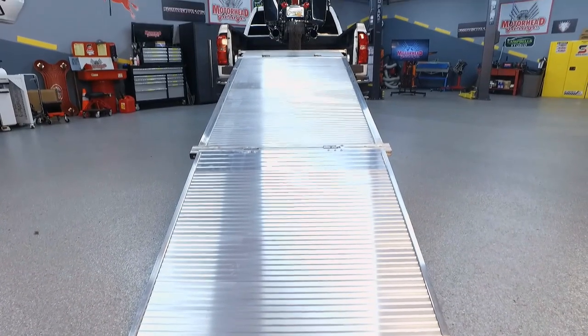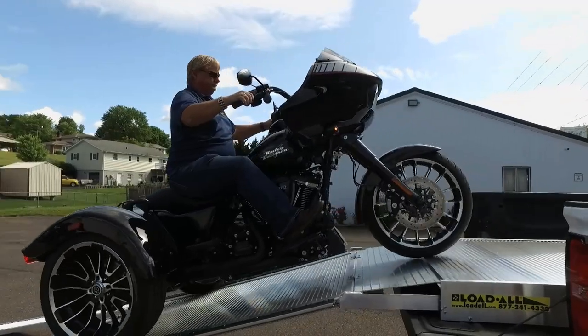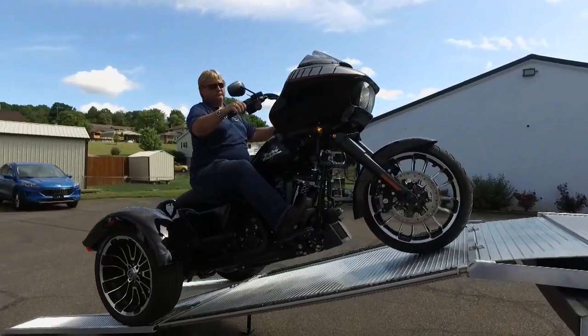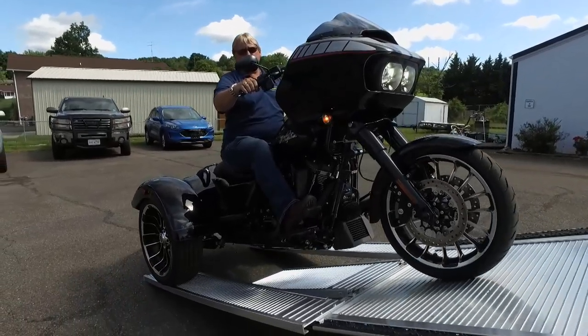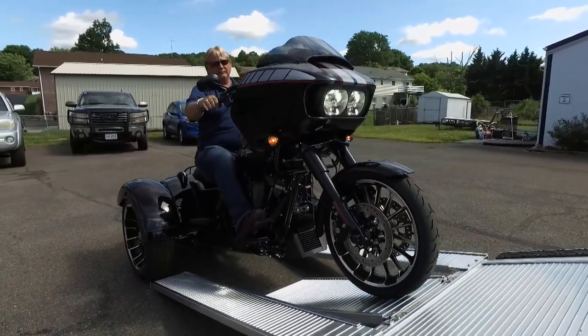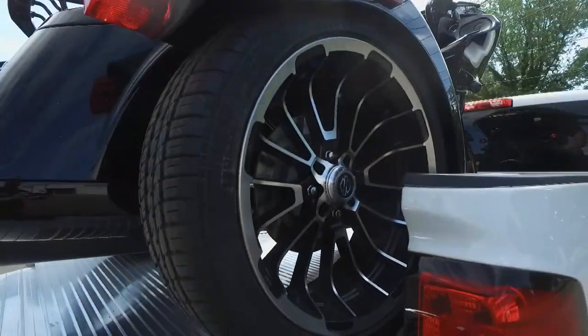So the Load All is the solution to all those problems. Let's talk about how it works — we started with the bike in the bed, so what's the process to unload it? Well, basically once you get the back tire right about here, gravity is taking you down, so you're going to let the bike do all the work. Everything you do is in your hands — you're going to brake and clutch.